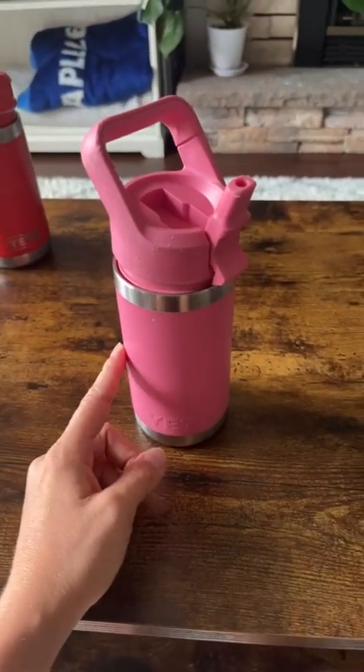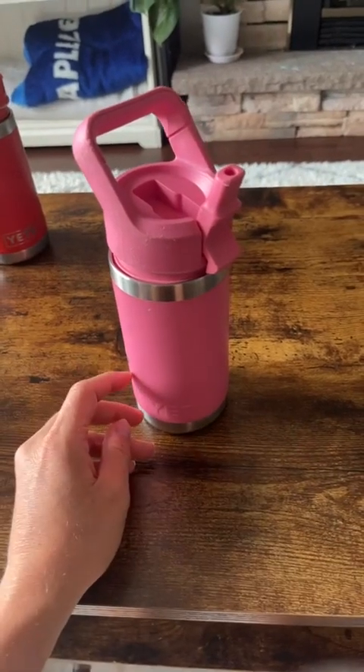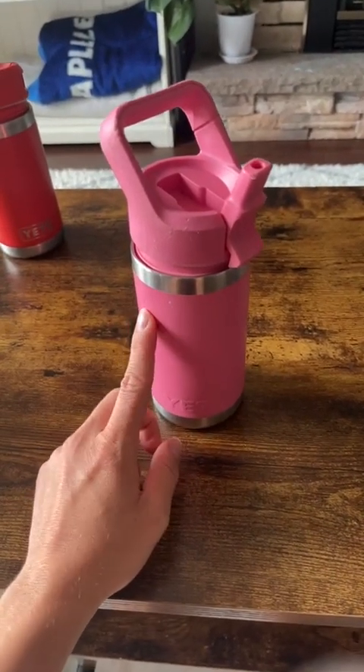There are certainly less expensive water bottles on the market. However, I found that these are the ones that stand the test of time. They are a bit of an investment, but you're not going to have to repurchase a water bottle halfway through the school year.